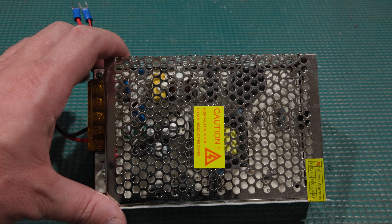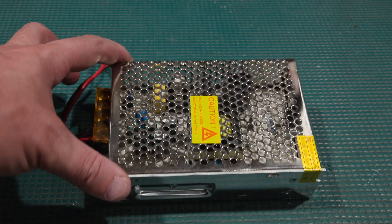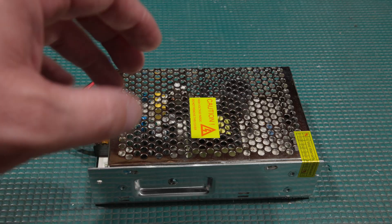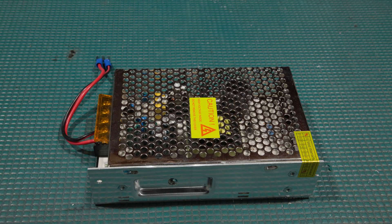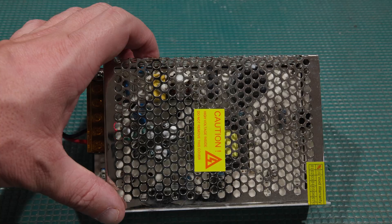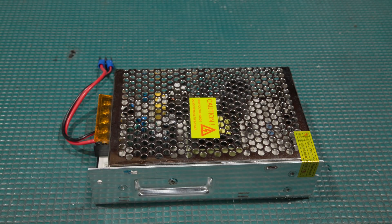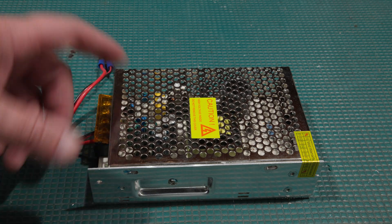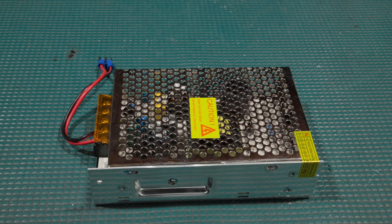When it was in situ, the power supply was pulsing — it was trying to start, but it was falling off and it wasn't staying running. Looking through the vents, I can already tell what's wrong and what we're going to have to do to fix and repair this. And at the same time, give it an upgrade. Let me get the covers off; I'm pretty sure I know what we're going to find.